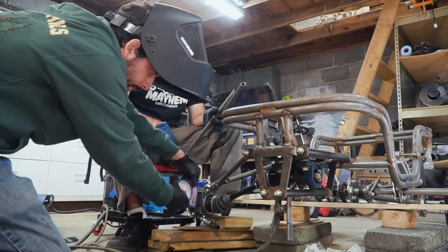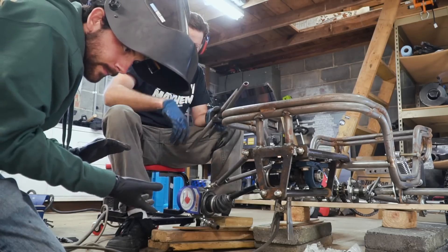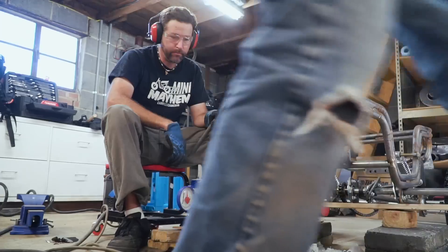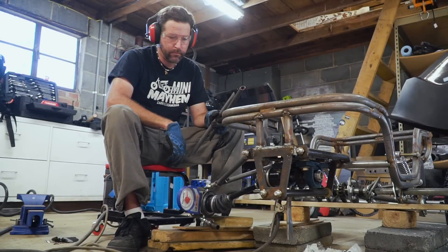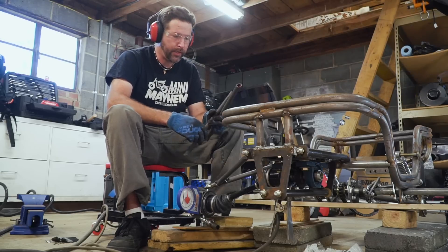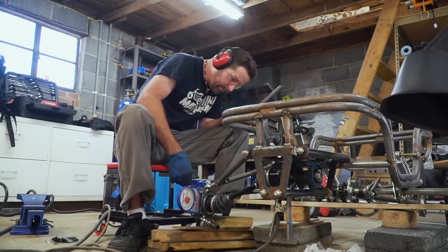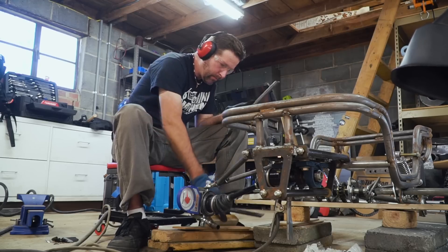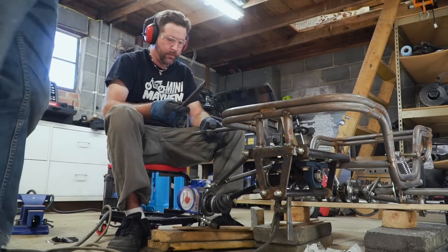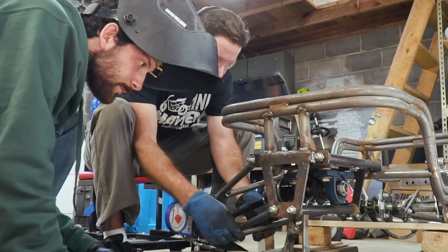Caster is like camber but from the Y-plane rather than X. We're at 10 degrees caster — that's fine. Basically, the faster you're trying to go, the more caster you want. A drag rail has like 22 degrees of caster, whereas a grocery cart has the opposite amount because it makes it turn really easily at low speed.